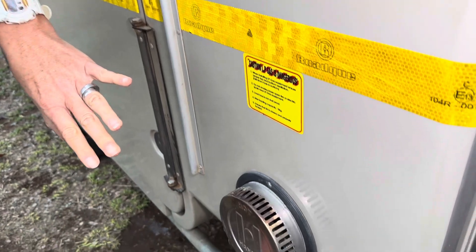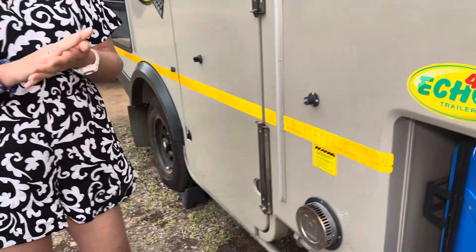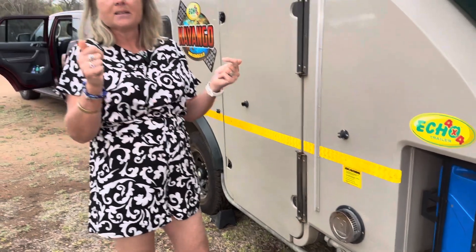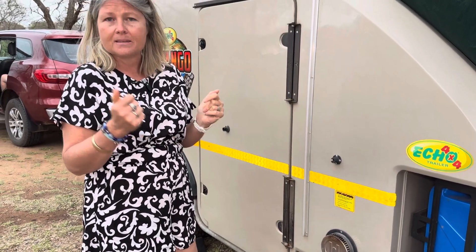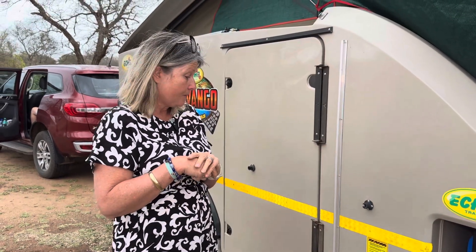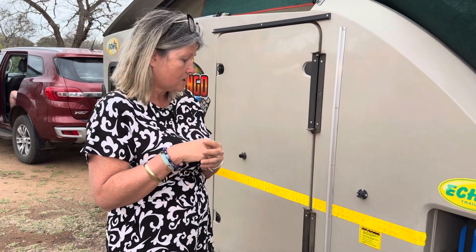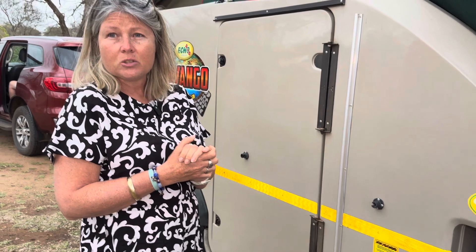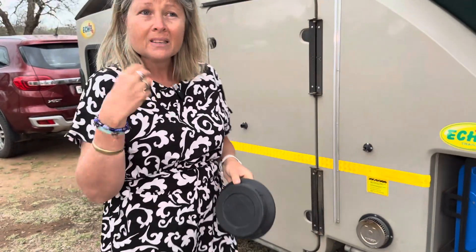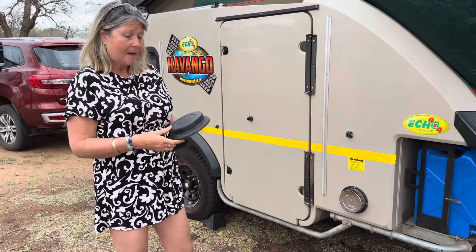We put Rusty's geyser back together and now it lights — maybe not on the first attempt, but on the second or third it ignites. So if you have an old Cavango and haven't serviced your Hansen, it's a good idea to take those plates out, use a compressor, and just blow out the dirt off those plates.